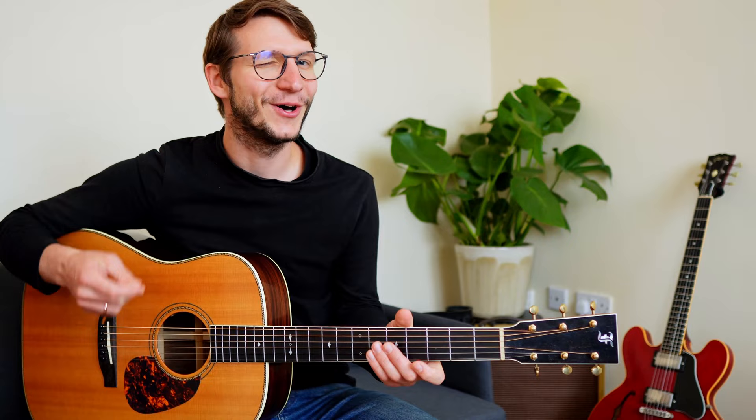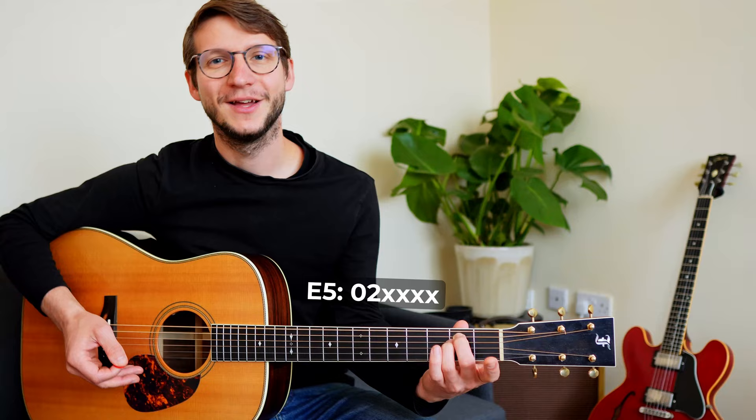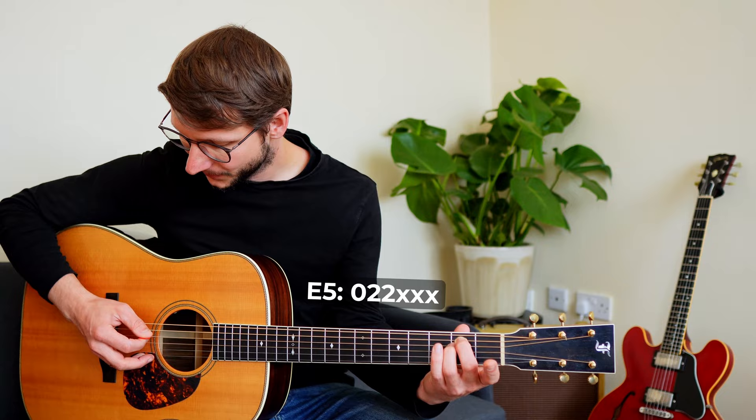You already know at least one power chord — your E minor chord. If you play just the top two strings, that's a perfect E power chord. You could even play the first three strings and it would still be an E power chord, because you can always double those notes.